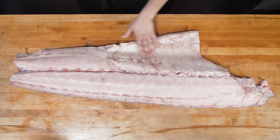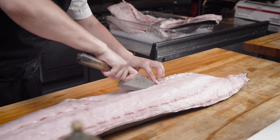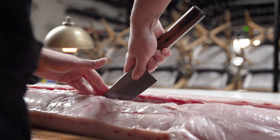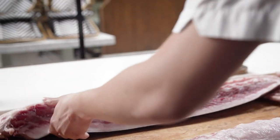Now that I've taken one side off, I'm going to take the belly off and cut all the way down the center to separate each loin. I'm going to make sure that I make long, even strokes to prevent any chopping on the meat.